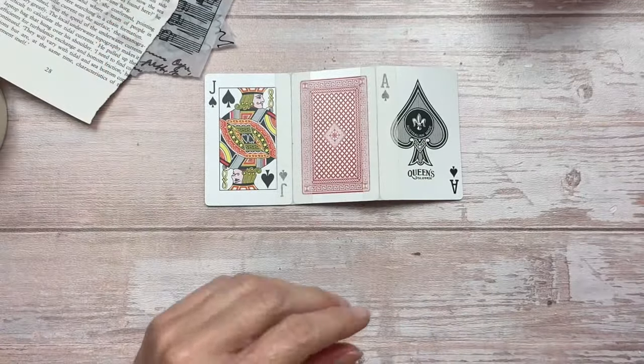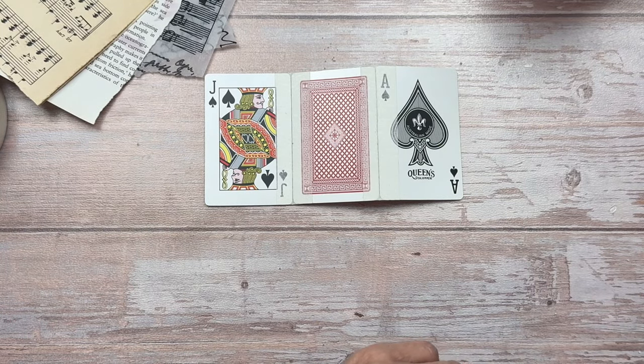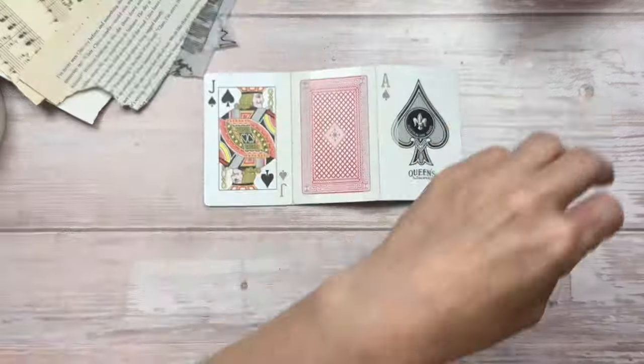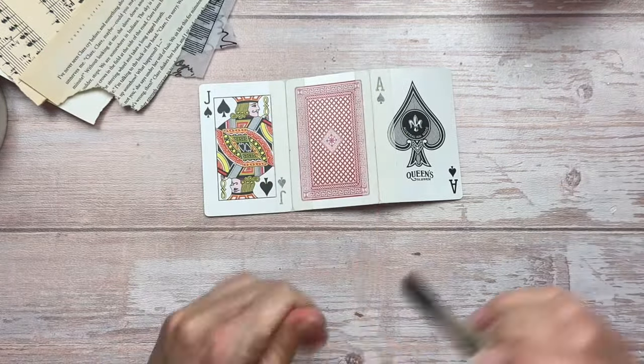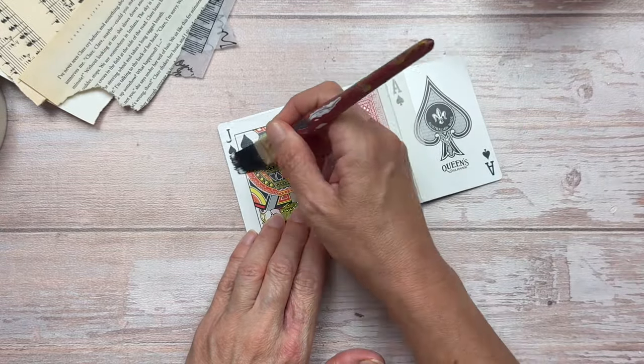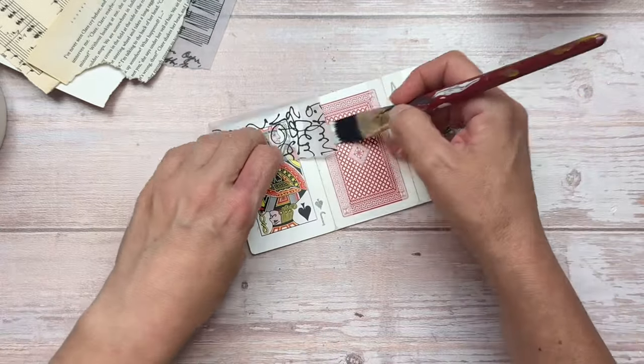I'm not adding a layer of tissue paper like I normally do when I start my cards for the Full Deck Challenge, because I'm going to add layers of collage before I add additional layers on top — sort of like I do in my art journal. I've selected a few bits from my little box and I'm going to start sticking this down with some Mod Podge.